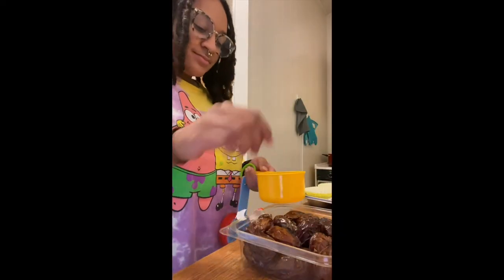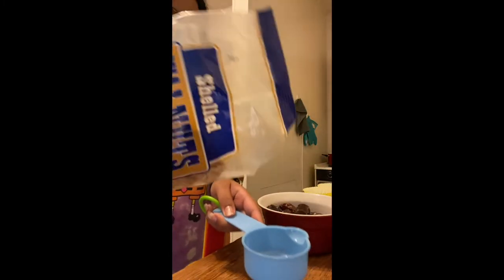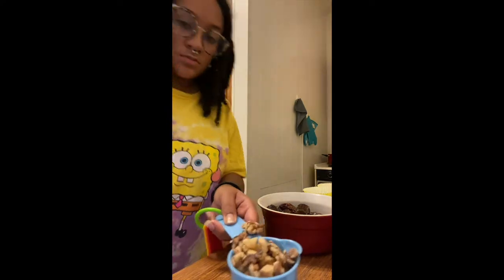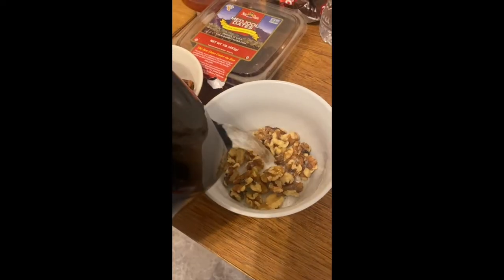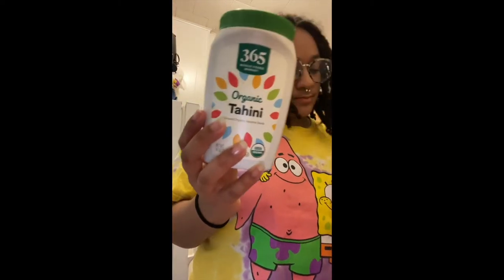I'm also going to take about a cup's worth of medjool dates and soak them along with about a cup or so of walnuts. If you have time you can soak these overnight, but I didn't, so I chose to soak them in some hot water for about 10 to 20 minutes.